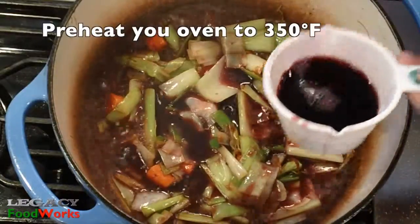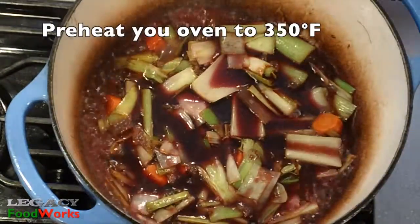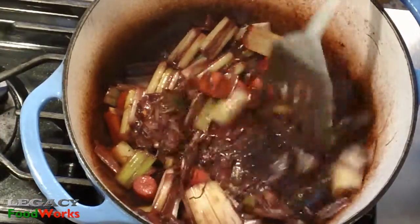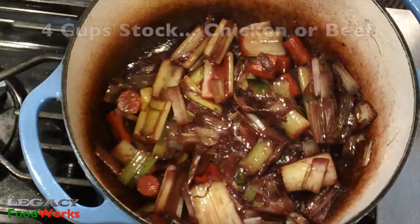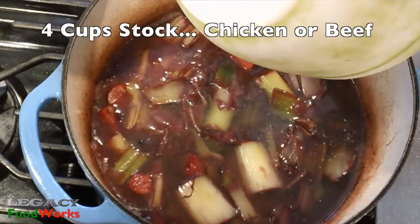...add a cup and a half of good red wine. At this point, preheat your oven to 350 degrees. When the wine has reduced all the way down, add four cups of stock — in this case, chicken stock.